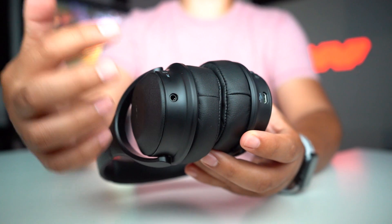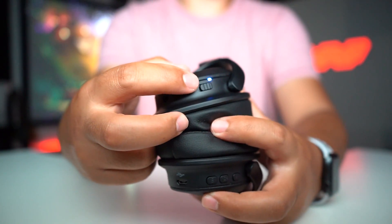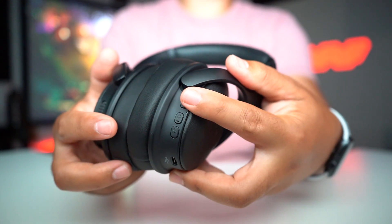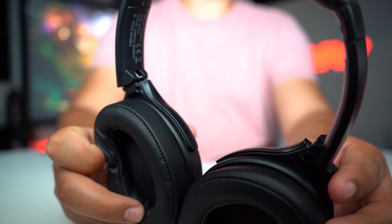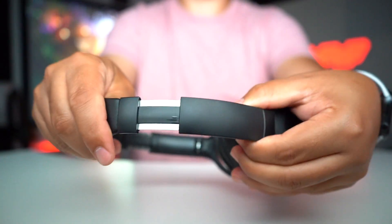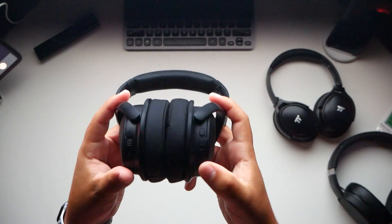Flip this over and you can see the LED turns on for noise cancelling. There's a micro USB charging port and easy play, pause, skip, and volume controls with an LED indication. There is a right and left marker inside, and you can adjust to two different head sizes.